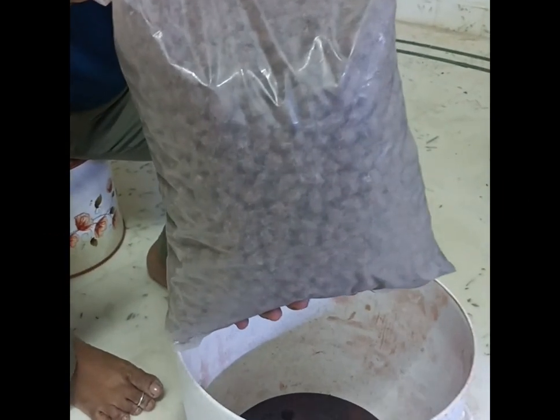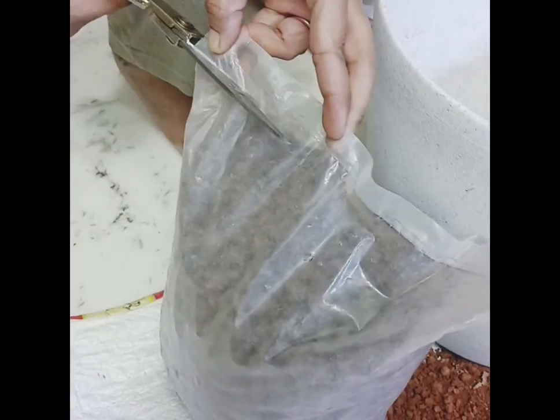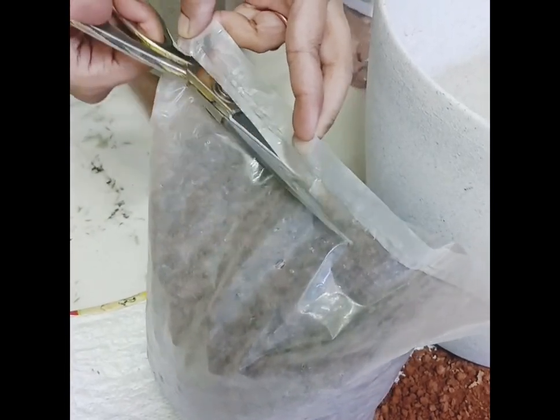Hi friends! Hello everyone! This is an indoor plant. This is a clay balls cover. The clay balls have moisture and moisture content.